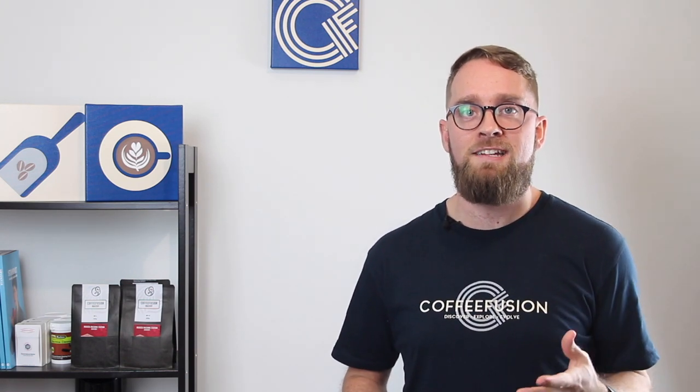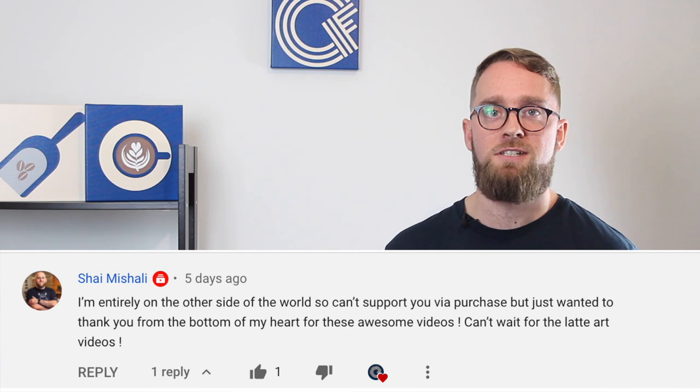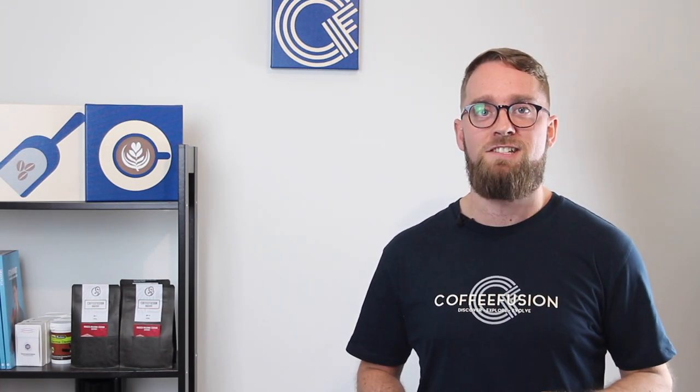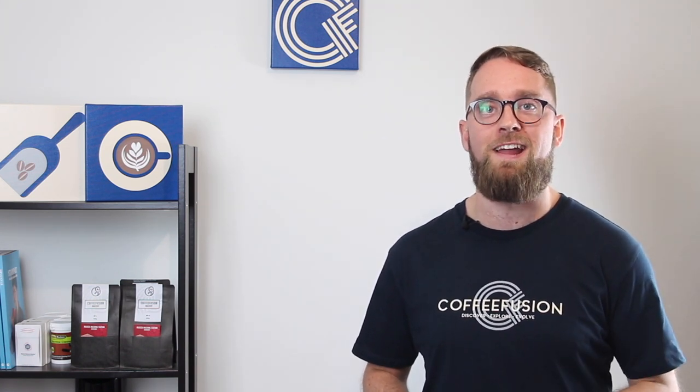In episode four I also teased the latte art bootcamp, and you guys seemed super excited about that. I've already started mapping out how that bootcamp is going to go, I've been practicing my latte art again to make sure my skills are up to standard, and I've got a surprise in store that's going to be super exciting. So if you aren't subscribed yet, make sure you click subscribe because the latte art bootcamp is just around the corner.